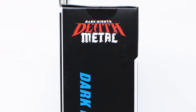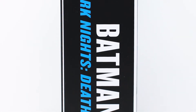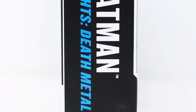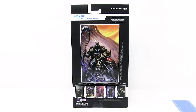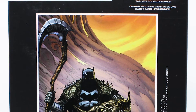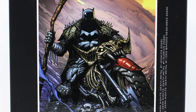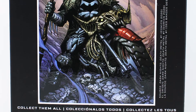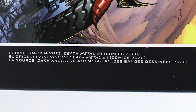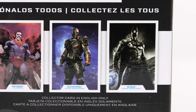The side of the package features the Dark Knight Death Metal logo — it says Batman Dark Knights Death Metal and McFarlane Toys across the bottom. On the back of the package it features artwork that will come with a little collectible card included with the figure, and it also tells you the source material. On the side it says Dark Knights Death Metal Comics number one, and at the bottom it shows you some other figures available in this line.